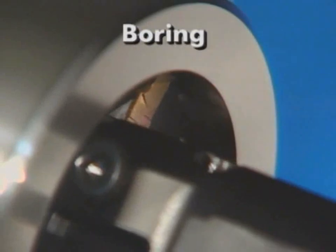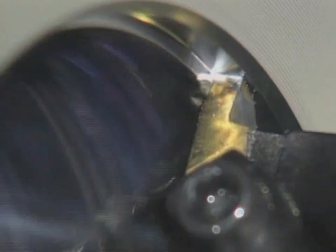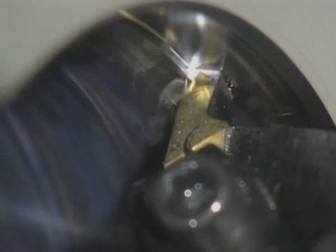Boring enlarges and finishes a hole with a single point cutting tool, like a turning tool. The boring bar moves along the axis of the part, as in turning, but inside the drilled hole.